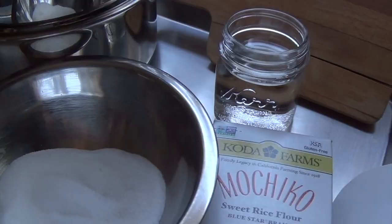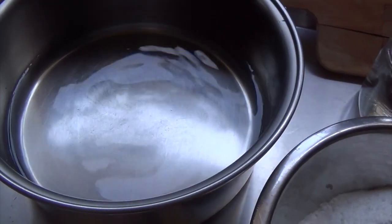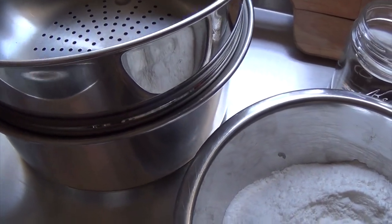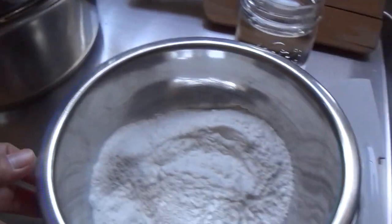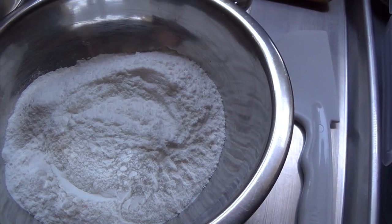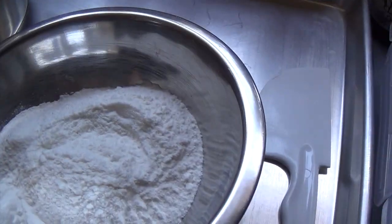So let's go ahead and get started. I went ahead and filled my pot with about a quarter of water, then placed the steamer on top and put it on the stove. Medium high heat is fine. I have half a cup of sugar and a cup of the mochiko or sweet glutinous rice flour, and I have a cup of water.